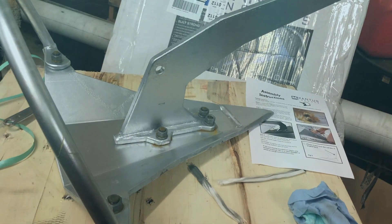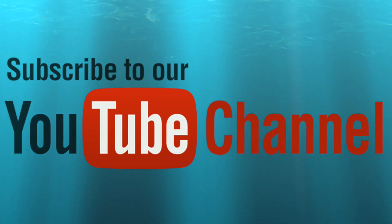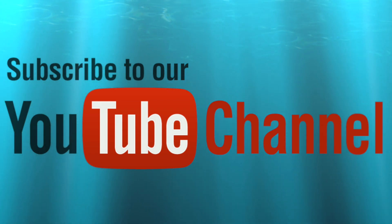Thanks for joining us for another episode of Sailing Chaos. Hit the like button if you've enjoyed this video, and don't forget — if you subscribe to our YouTube channel, you'll get a notification each time we release a new video. See you next week.